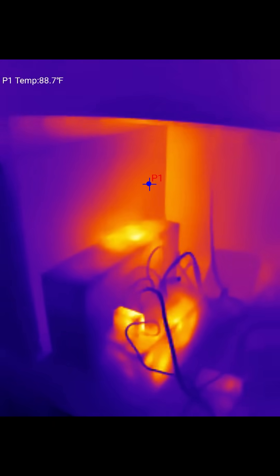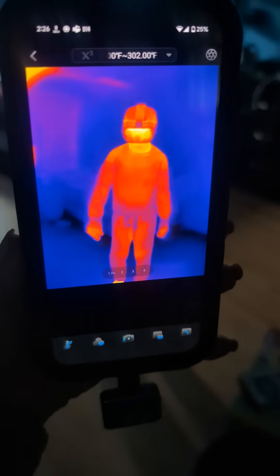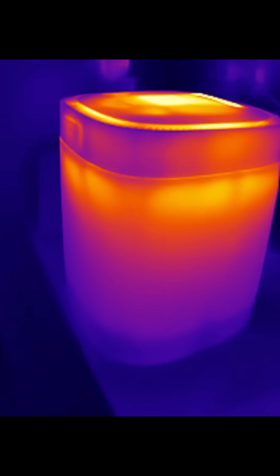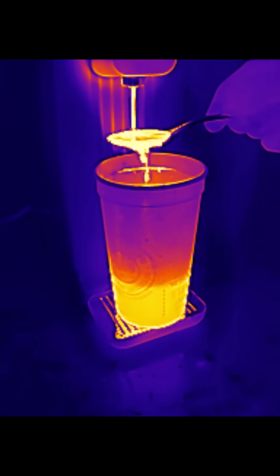We're going to go see Owen — there he is, we've got him playing Oculus. With the second smallest thermal camera, it detects the heat from my food waste composter.